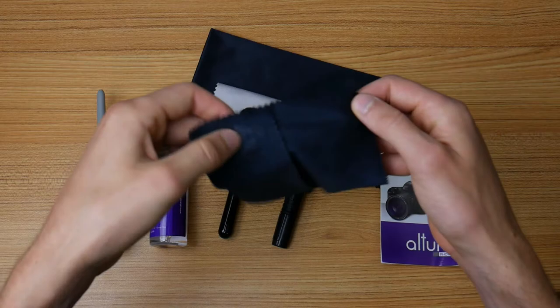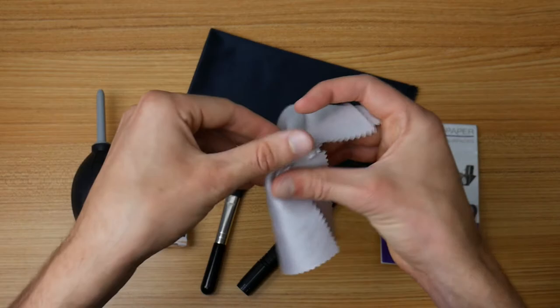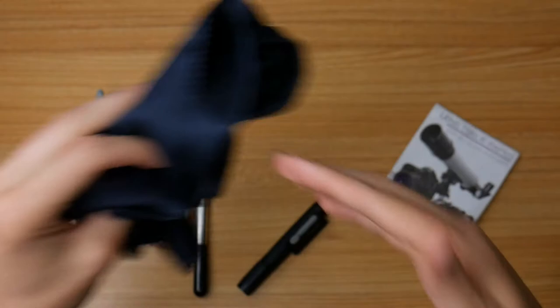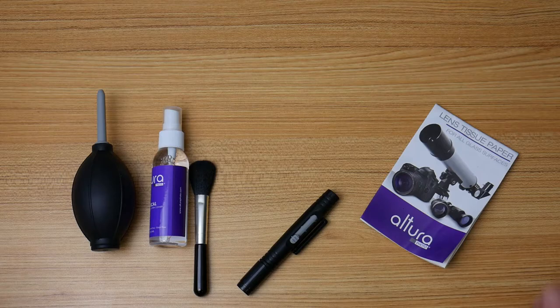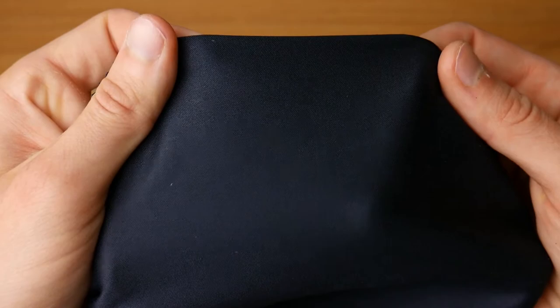The kit includes three microfiber cloths. The small one is a decent size, and there are two standard-sized cloths — one black and one silver-gray — good for cleaning just about anything. Then there's an enormous one that covers nearly a whole screen, good for cleaning larger things like computer monitors, TV screens, or even a large telescope lens. They're good quality — just regular microfiber cloths.